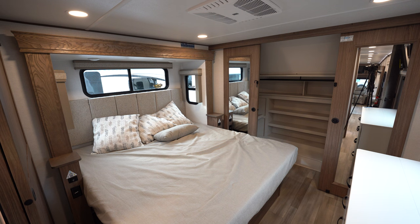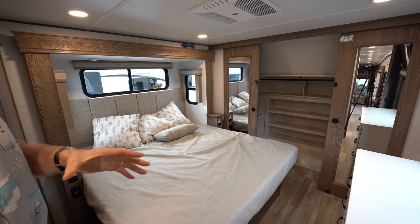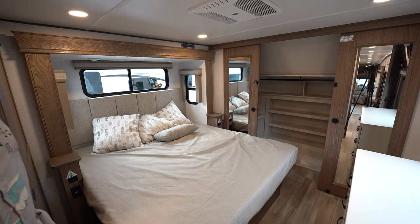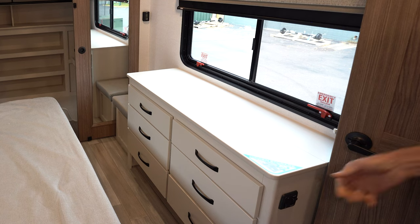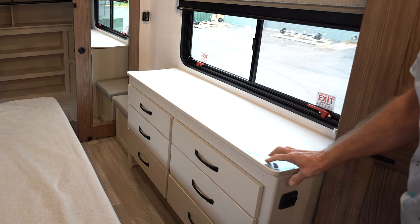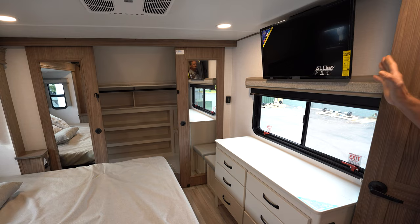Here's the bedroom of the 380MP. It comes standard with a king bed — nice and roomy with windows on each side. There's a very large, almost walk-in closet with lots of storage. On either side you can put a dryer and a washer — it's all prepped for that and ready to go. Lots of storage for hanging clothes in that big walk-in closet up front. Alliance is known for their hidden storage areas — very convenient. Lots of storage and drawer space, all soft-closed. Another smart TV located above at a very good viewing angle from the bed.